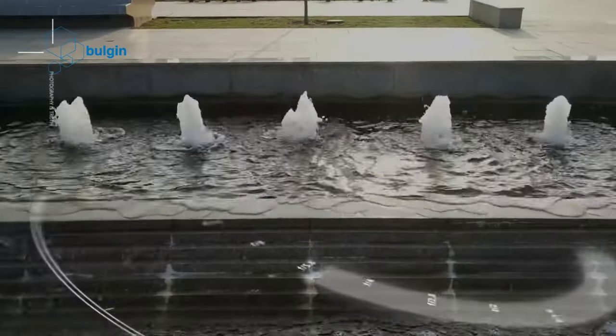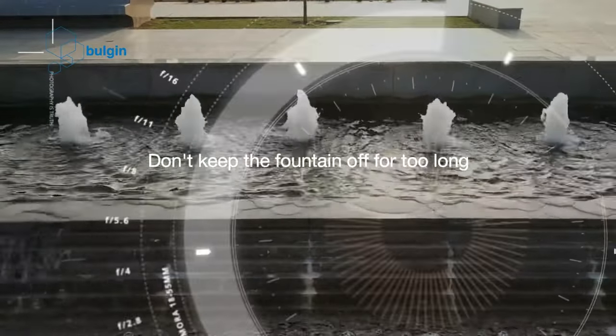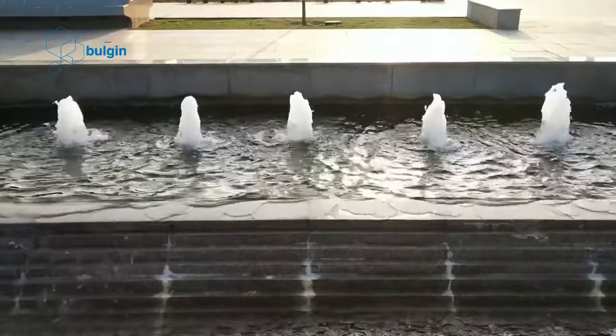Don't keep the fountain off too long. It is advised to keep the fountain running. Firstly, it is good for the pump — switching the fountain on and off frequently will hamper the performance and life of the pump. Secondly, the flowing water will stay cleaner. Stagnant water will lead to insects breeding in them. It will also attract more debris.